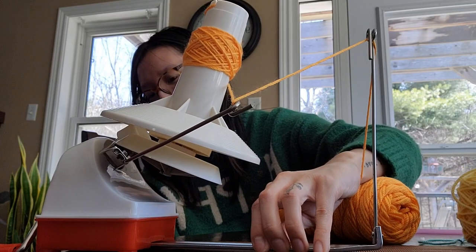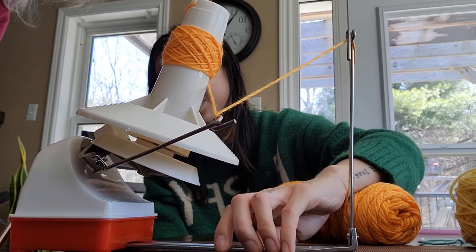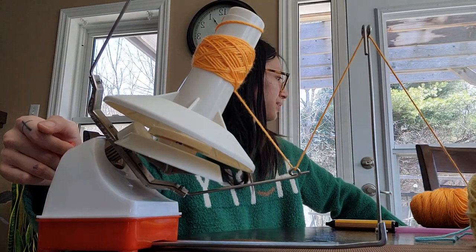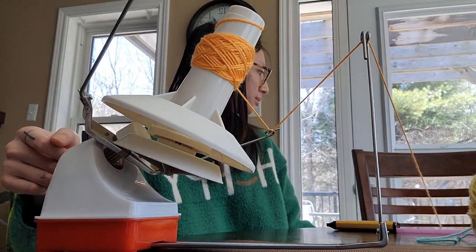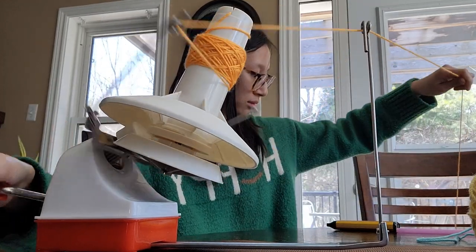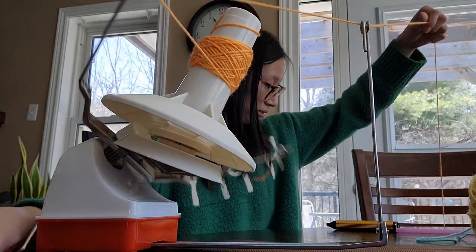My mom truly always came to the rescue. This machine is supposed to be very convenient but somehow makes the process harder.